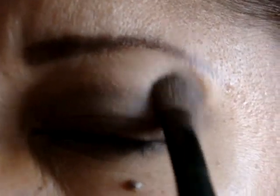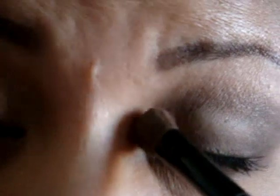After that I'm going to grab just a regular brush — this is the brush I always use when I put on a highlight. You're going to grab that light color from the corner right here, and this is going to be your highlight color. Tap that off and put that right there under your brow. I like to put that in my tear duct too.